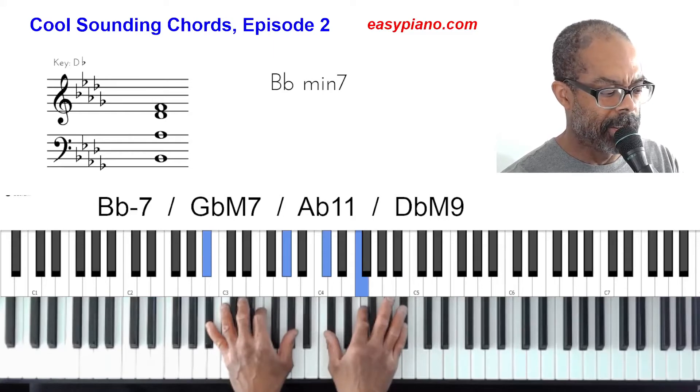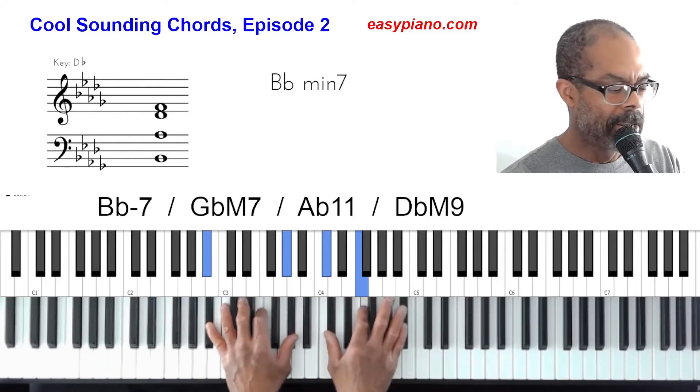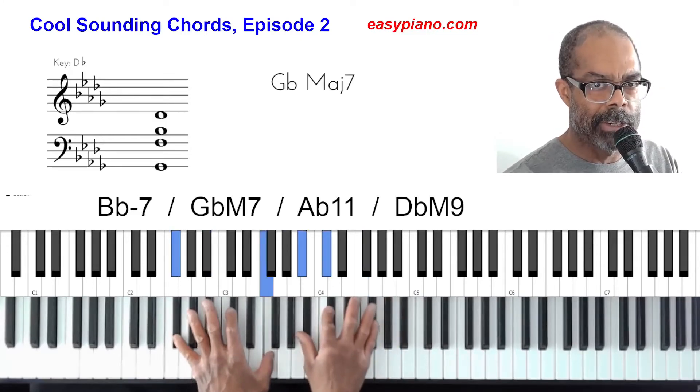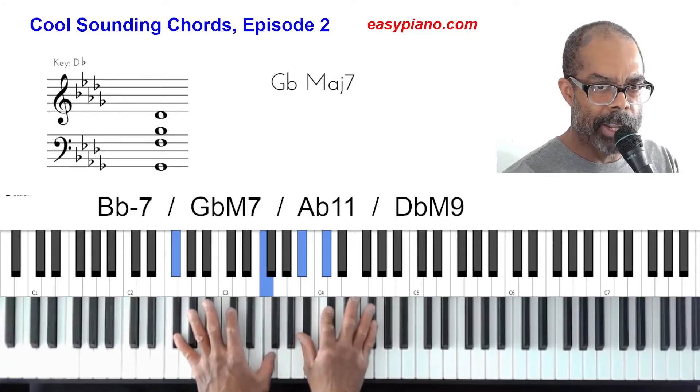The next chord is going to be the four chord in the key of D-flat, so we're going to be on G-flat. We've got a G-flat major seven. It's the same voicing, but this time we have the root, the regular seventh — the major seventh — the three, and the five.